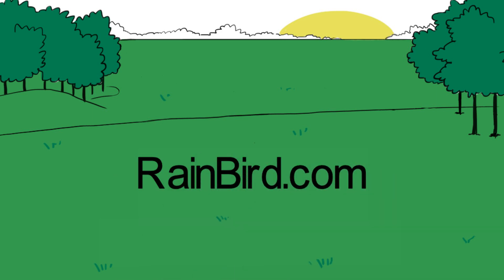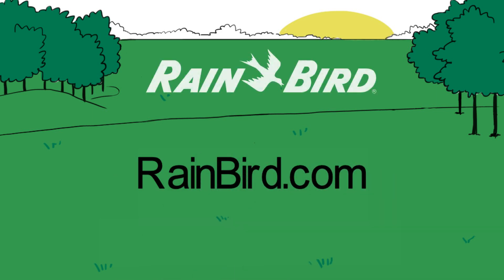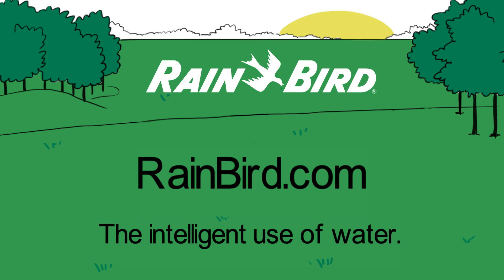Visit Rainbird.com for more information. Rainbird — the intelligent use of water.